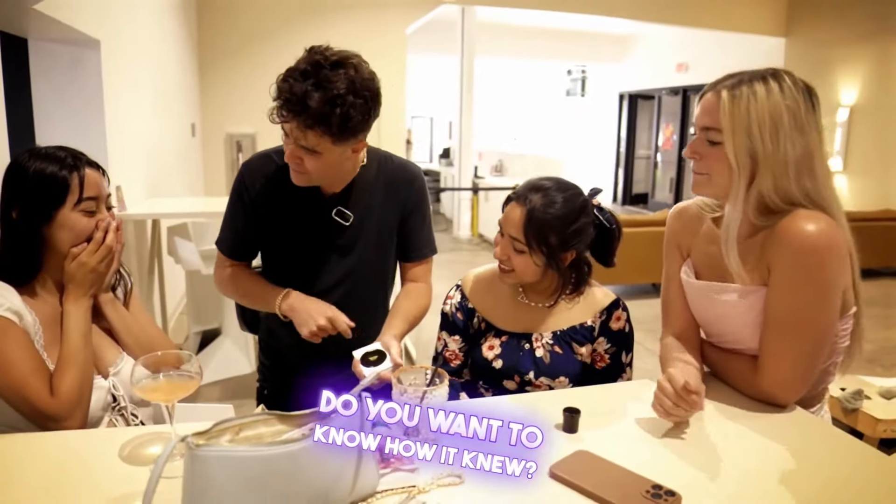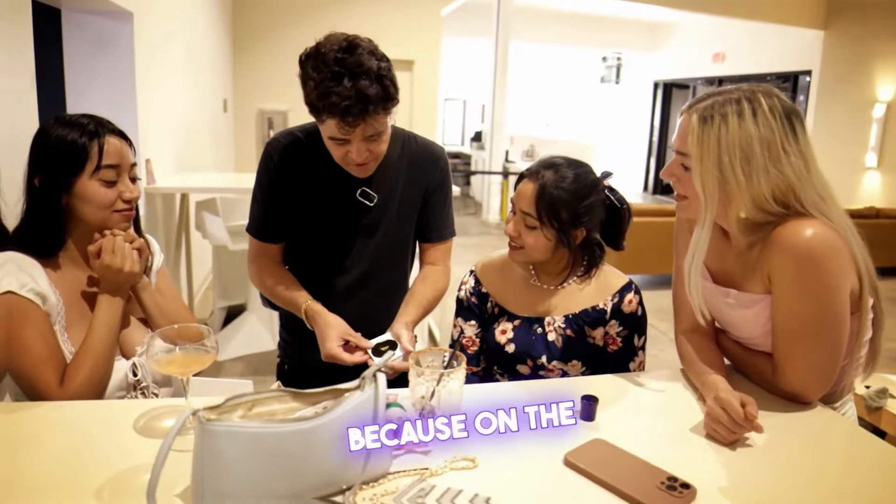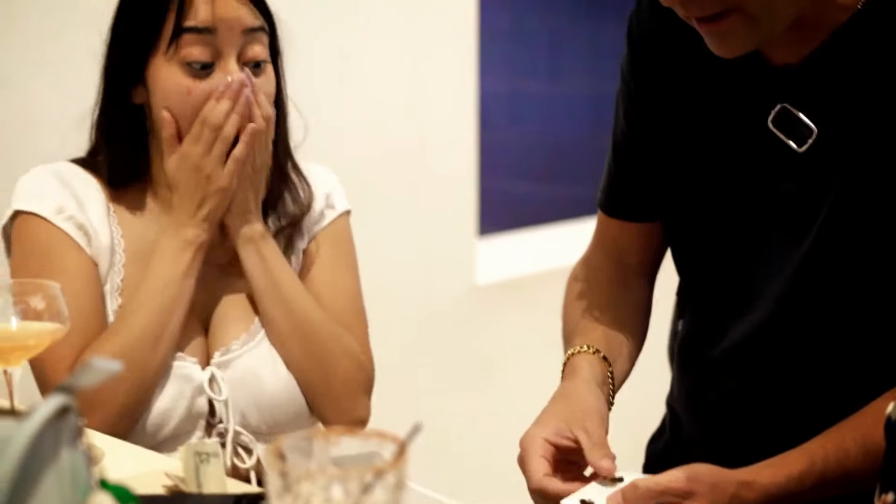It's a four of spades. Do you want to know how it knew? Because on the other side of it is your name.